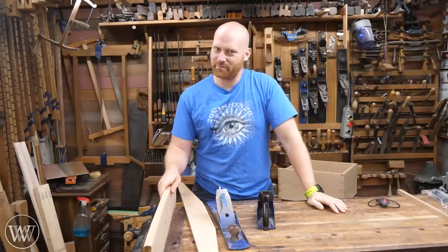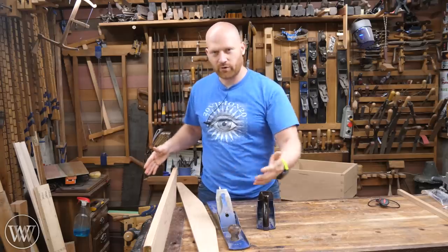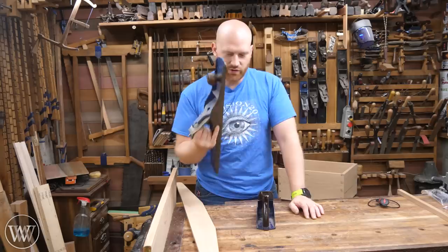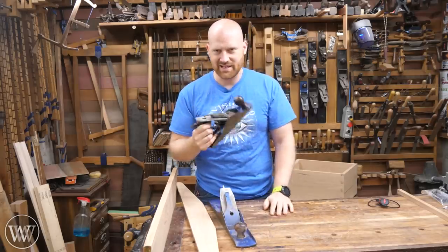Hey y'all, I'm James Wright and welcome to my shop. Today we're going to be talking about jointing a board. I've got about a four foot long board here and we want to make this perfectly flat and true. So we would normally want to use a large jointer plane, but can you do that with a smaller No. 4 or 4½? Let's dive in and take a look at it.